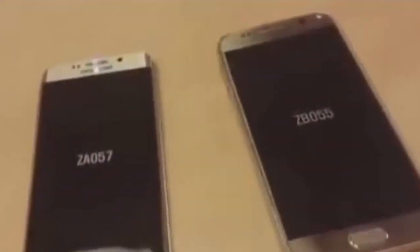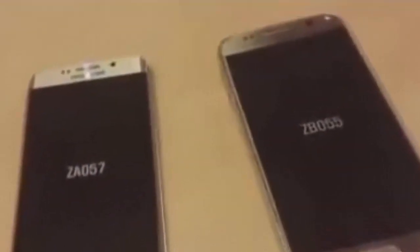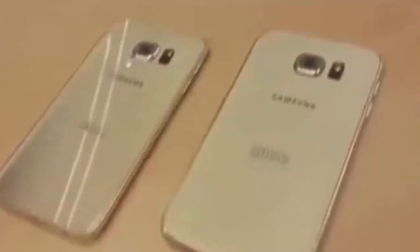Wireless charging will come as a native feature. The camera on the back of the Samsung Galaxy S6 will be protected by Gorilla Glass 4.